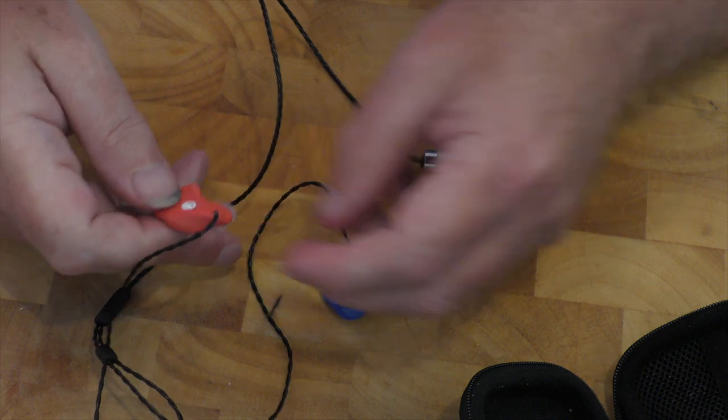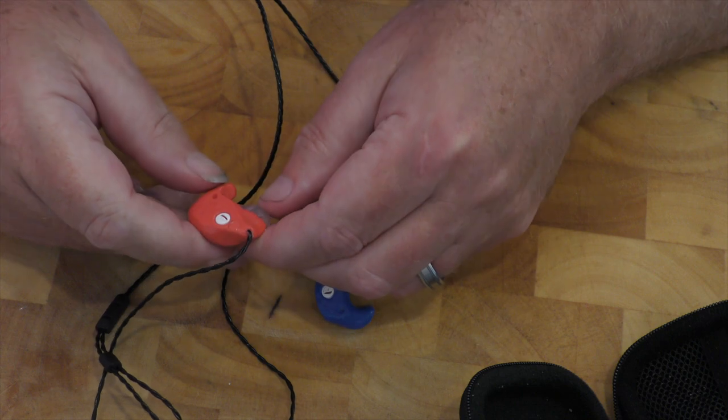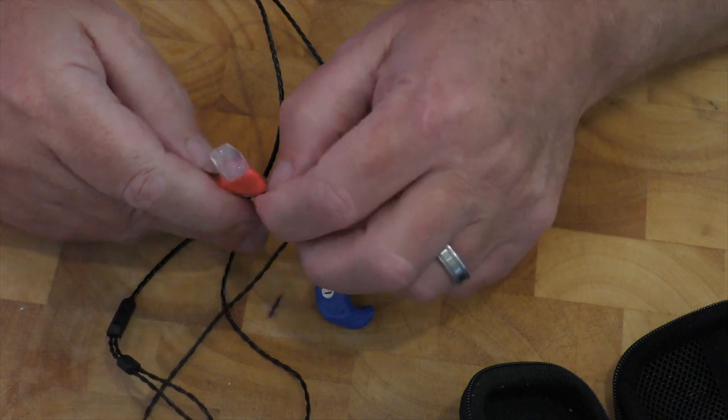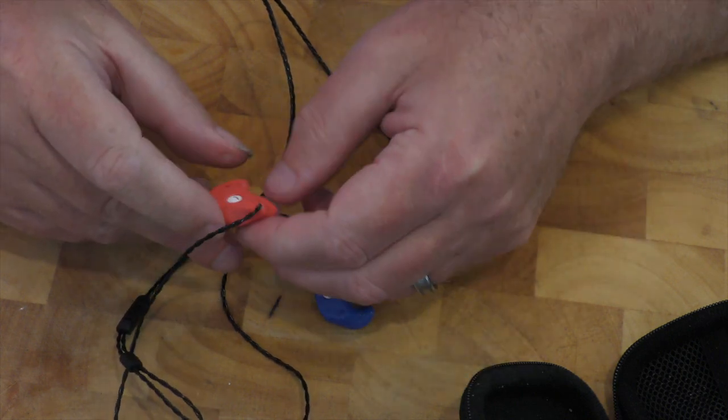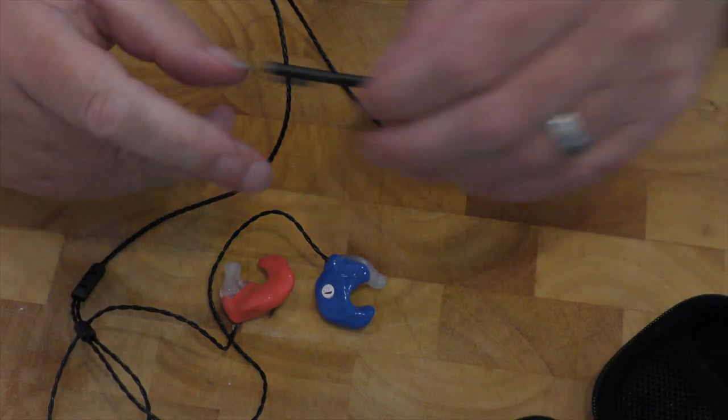I shall have to give the boys a ring and find out what the crack is — that looks as though it might have been plugged. I'm not really happy about that. For £140 I would have expected better.